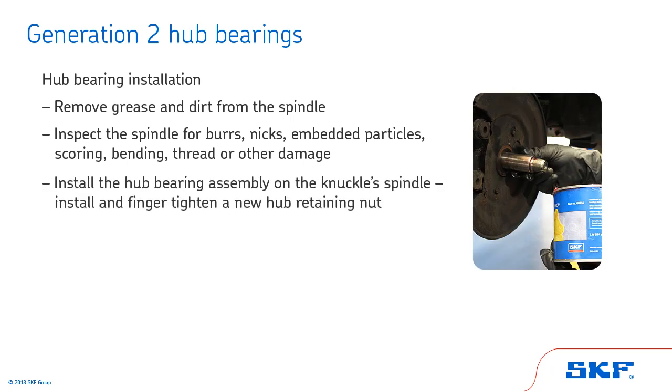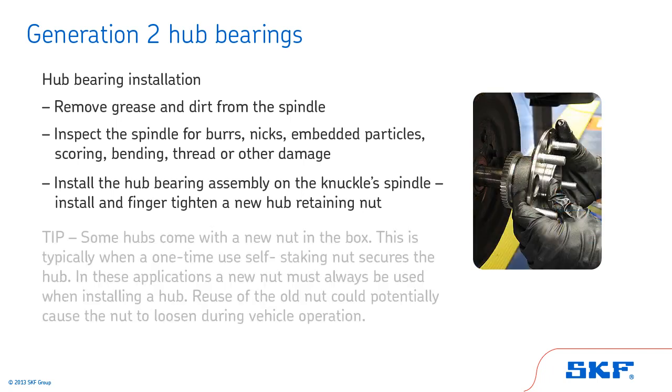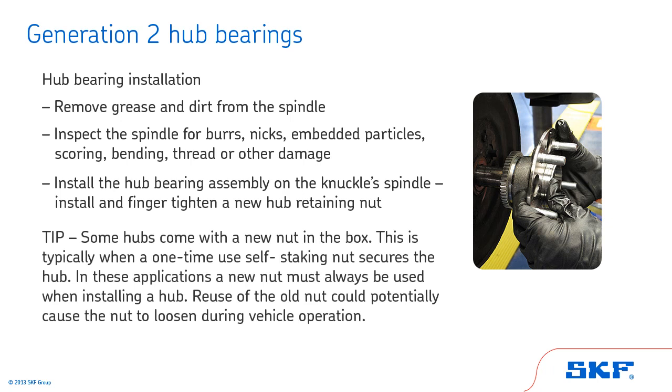Install the hub bearing assembly on the knuckle spindle. Then install and finger-tighten a new hub retaining nut. Tip: some hubs come with a new nut in the box. This is typically when a one-time use self-staking nut secures the hub. In these applications, a new nut must always be used when installing a hub. Reuse of the old nut could potentially cause the nut to loosen during vehicle operation.